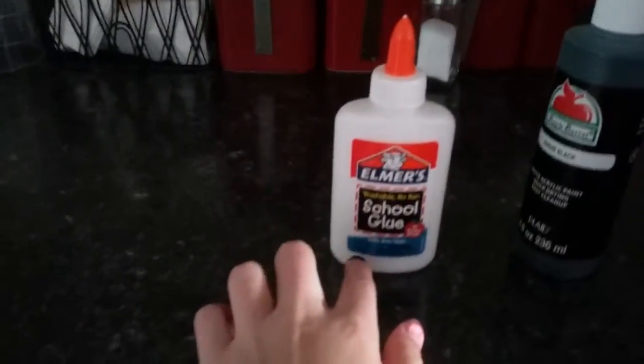Ok guys, it looks like plans have changed. I ran out of clear Elmer's glue, all I have is the normal one.